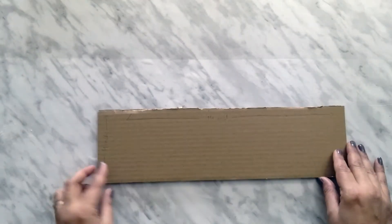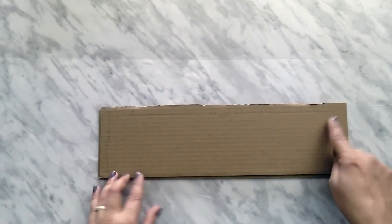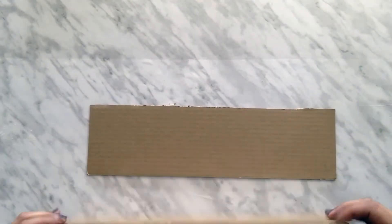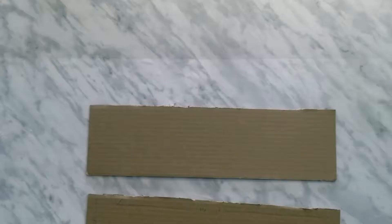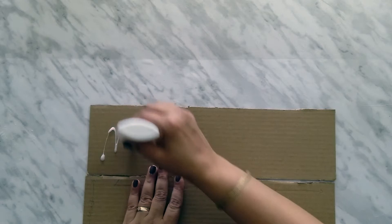The cardboard I have taken is 4 inch by 14 inch. I have taken two pieces to give it a little thickness. Now we will glue both the pieces.